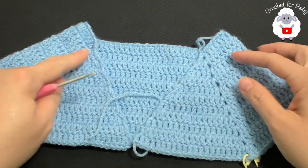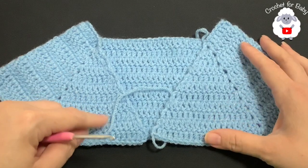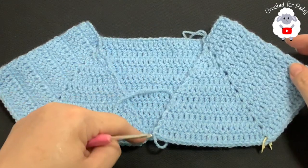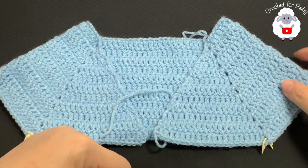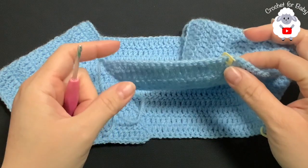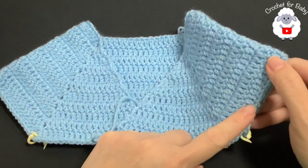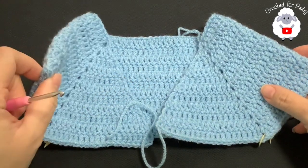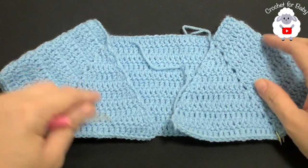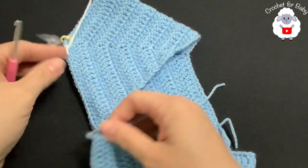I finished making the yoke — I did a total of 11 rows and I have a total of 151 double crochets at the end of the 11th row. Now we're going to work on the collar before continuing with the rest of the sweater. For each front panel I have 21 and 21, for each sleeve I have 33 and 33, and for the back side I have 43 double crochets — a total of 151 double crochets.